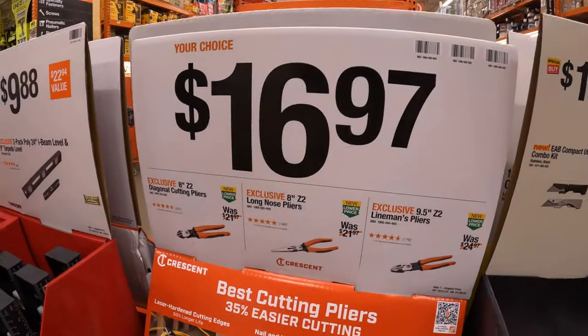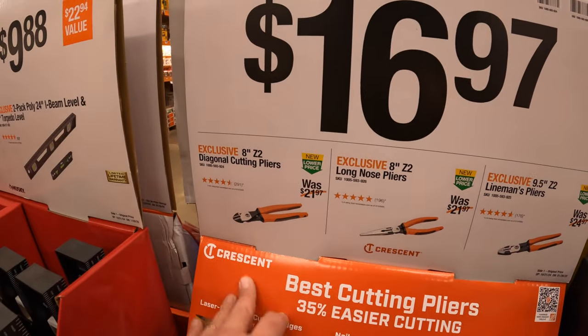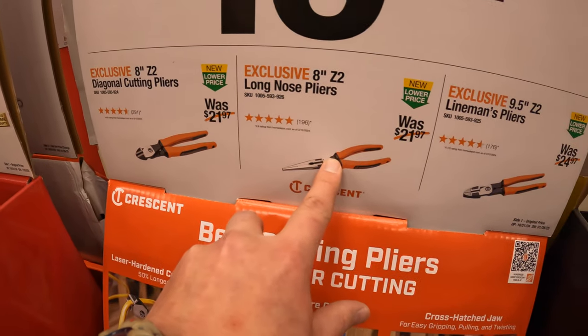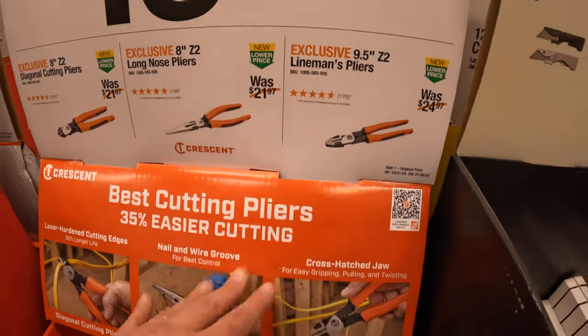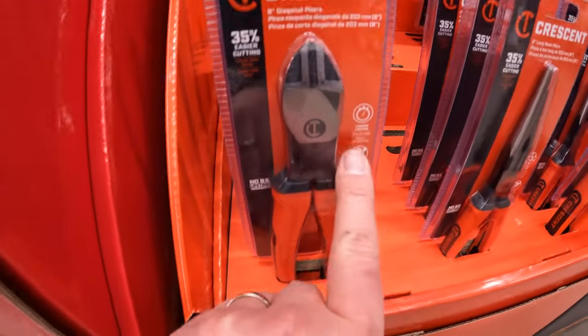$16.97 your choice - they have by Crescent: the 8-inch diagonal cutting pliers, the 8-inch long nose pliers, and the 9.5-inch lineman's pliers. Which they are selling out - so you guys make sure you grab your items.